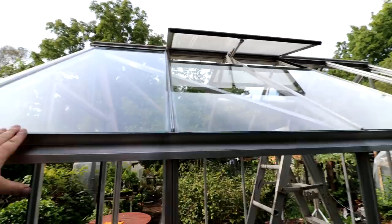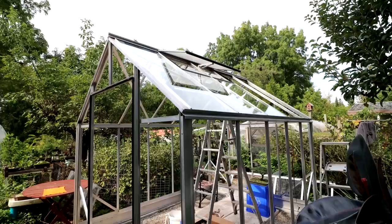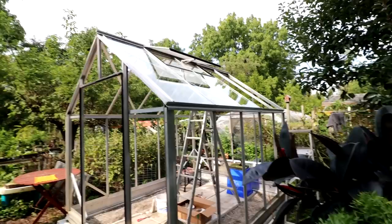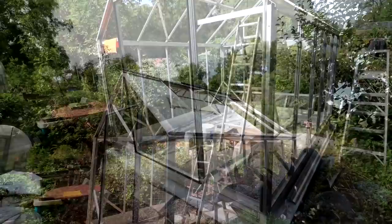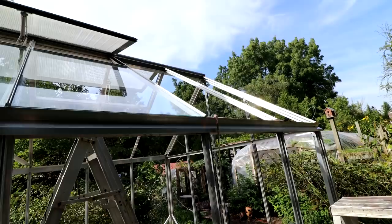I think we've got a fairly good technique for getting the panels in now, so the last two should go quite smoothly. I've got two more of the large panes of glass cleaned here, just letting them dry. Then I'll have to get my putty up on these beams and I'll be ready to put these end panels in. I hope this goes better than the first panel — as long as we push it up, get it in position, and then lower it down, I think it'll be fine.